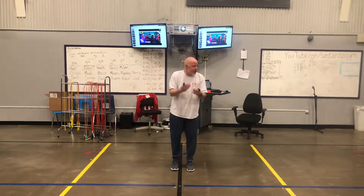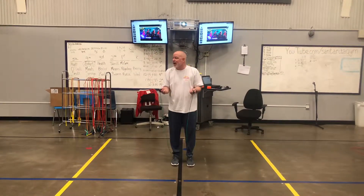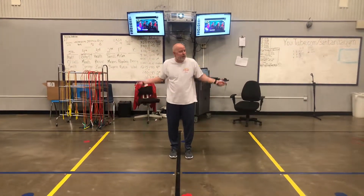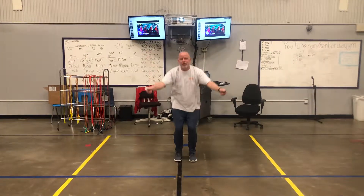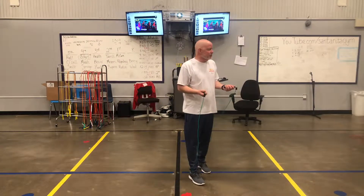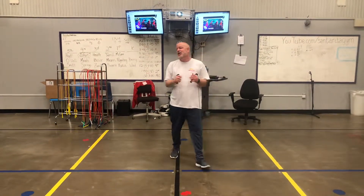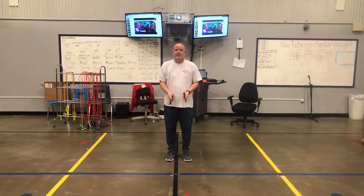Now, once you can hit your toes and then jump once, you're ready to try to keep turning the rope and keep jumping. Turn, jump. Turn, jump. Turn, jump. Notice — was I going really fast? No. Nice and slow is fine. Now I'm going really fast.